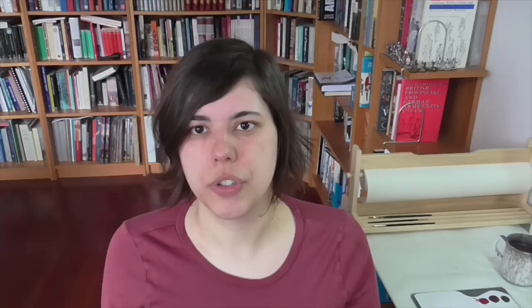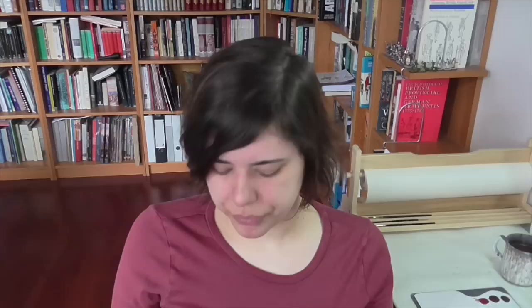Obviously you can put your figures on a temporary base, paint them, and then base them on their final base later, depending on the rules you're using and your taste. But I prefer to do it all in one go. That's why I only have them based in a row that's one deep — because if you get into two or three deep rows, it's harder to pull that off. This base is maybe four by two. With these little guys, you also want to make sure the figures are set deep enough on the base so their guns aren't sticking out off the front, because they're very delicate and will get broken off easily.